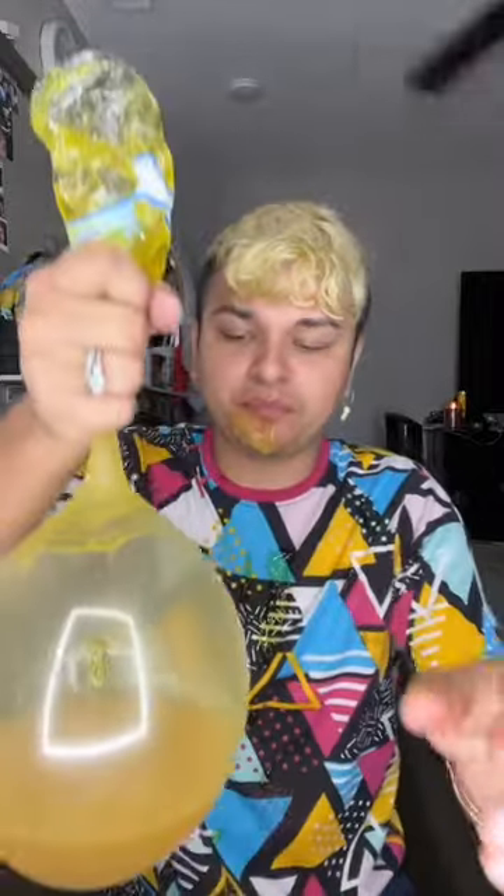It looks like it stopped filling up naturally, so let's blow from the top. It's everywhere — that was probably the dumbest thing I've ever done. Let's blow this whole thing into the balloon and hold it so it won't explode. It's pretty much all in there now.